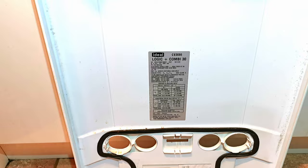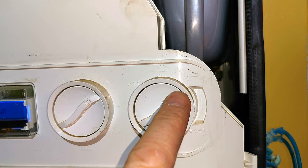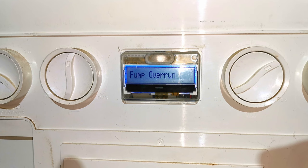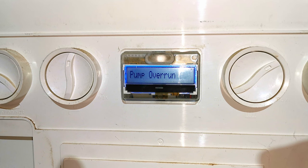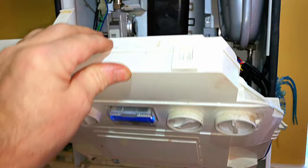Here I am looking at this boiler, which is the Ideal Logic Plus Combi 30. When I got to the property the lady told me she's had no heating or hot water and the boiler was saying pump overrun on the front of it. She's got her hot water and central heating set in a sensible position and the preheat is turned off. I'll be completely honest and say I'm not that familiar with Ideal boilers as much as I am with Vaillant. I'd already had a good look inside the boiler and there was no sign of anything obviously wrong in there.